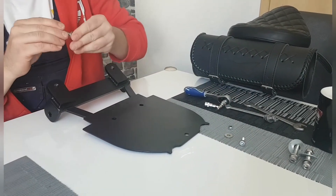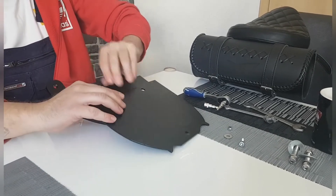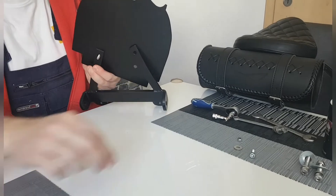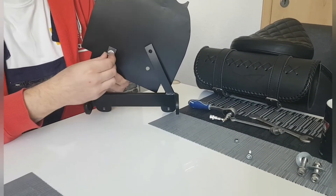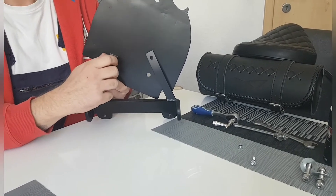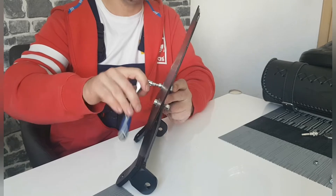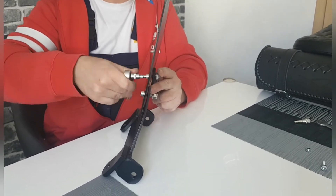Den Halter vom Bobbersitz befestigen wir jetzt erstmal in der Grundplatte. Die Schrauben sind jetzt mit der Grundplatte drin. Jetzt befestige ich die Grundplatte am Halter.